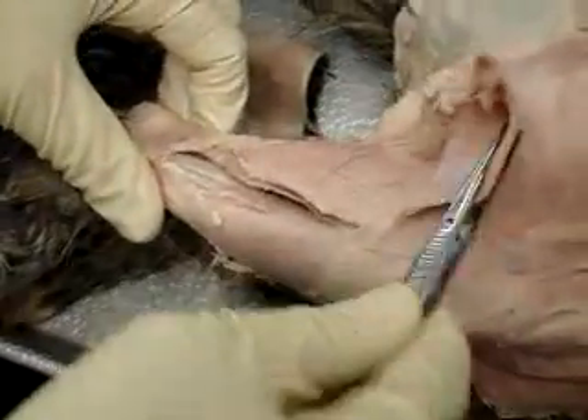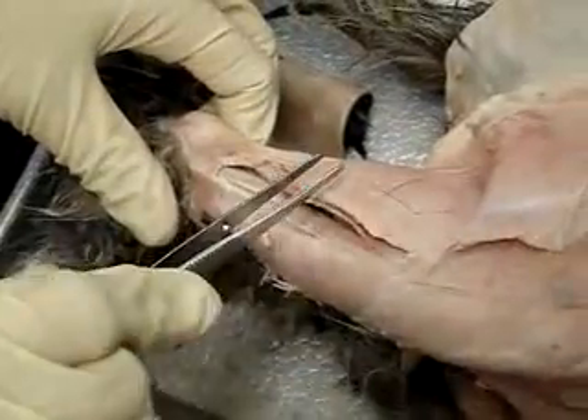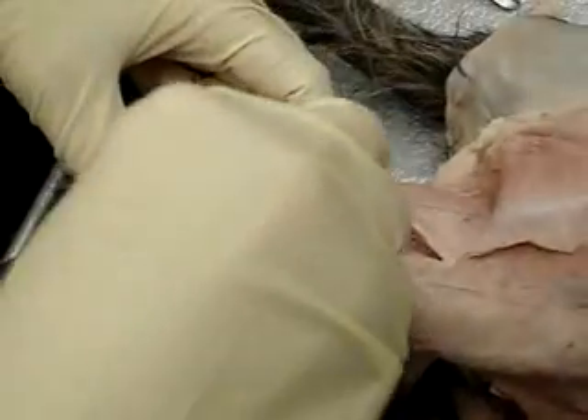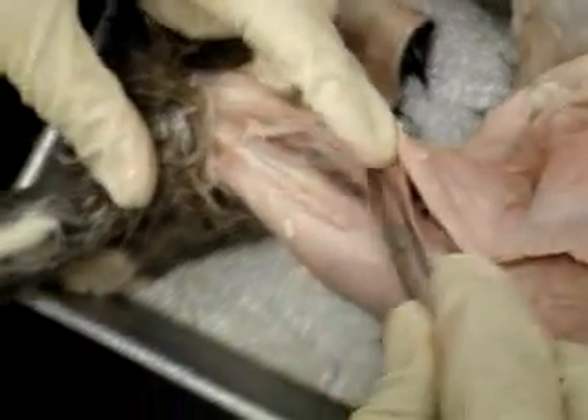Under the biceps femoris, on the lateral side, this is the gastrocnemius right here. Underneath it, down here is the soleus, and then when you move this muscle,